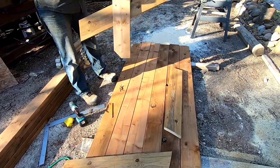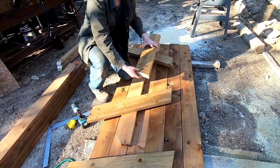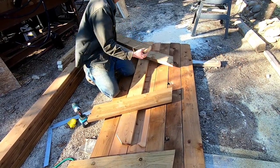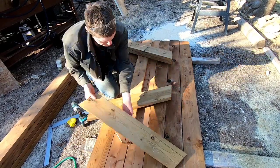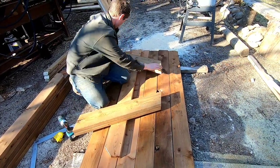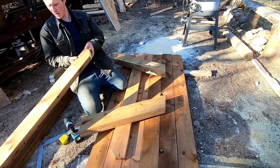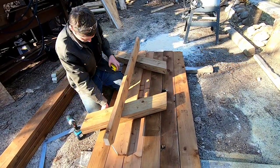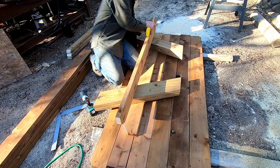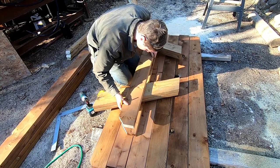The easiest way to do the second leg assembly is to flip over your first leg and line everything up off of it. Use our other 5-foot piece, marked at 12 inches on each end. This one should go significantly quicker to get everything lined up.